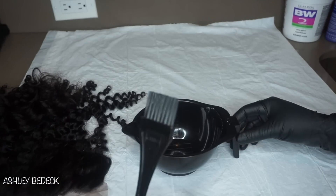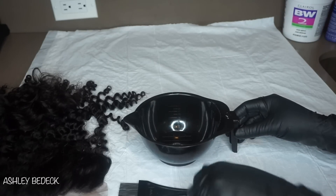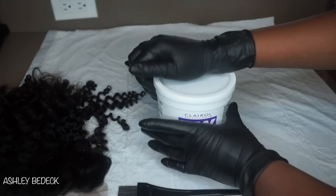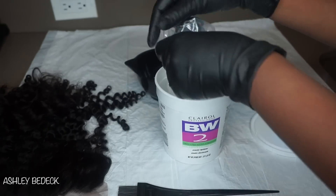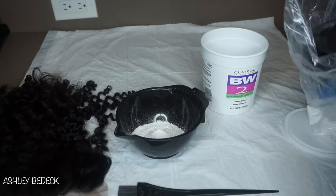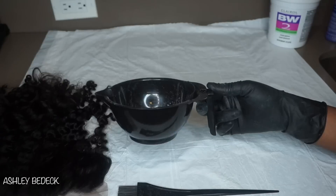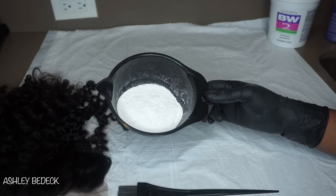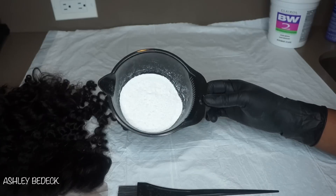I'm going to take a mixing bowl and just a spatula or some kind of utensil to mix everything around and apply it with. You can use a makeup brush and it will work just fine. I'm going to take my BW powder — it's basically just a bleaching powder, it comes with a little cup. I use about four and a half to five scoops of my powder. If you are just doing a closure or frontal you would definitely use much less.